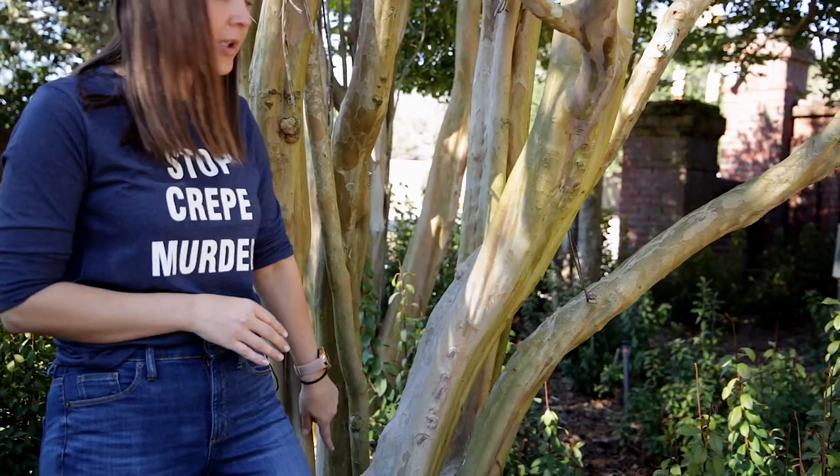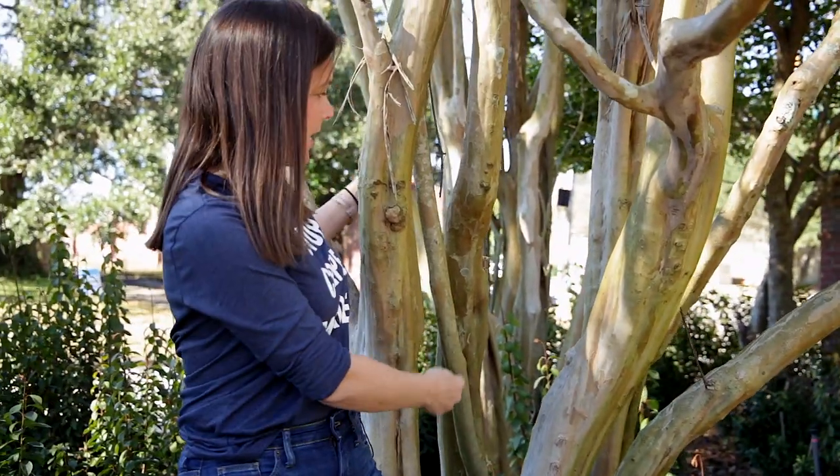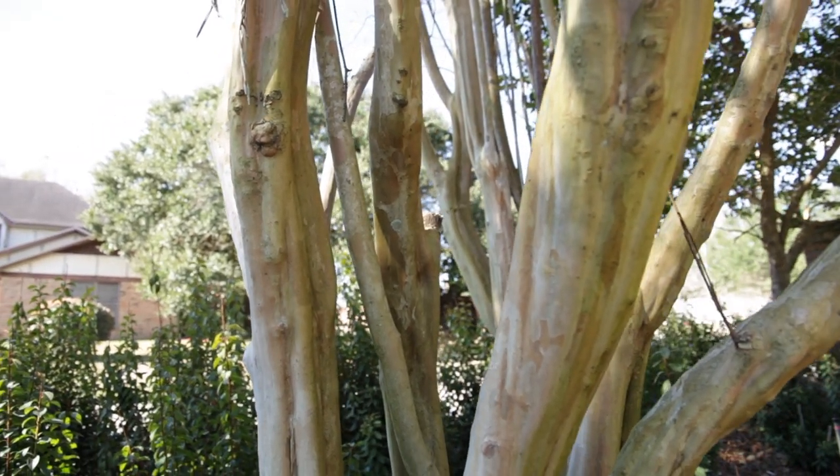Here are a few tips on what you can do if you want to trim your crepe myrtles. They're not meant to be cut at chest height — do not do it. Any trimming should be on little branches. You can see behind me there's a small branch growing up; you clip it all the way back down to the ground. Anything that crosses over — you can see how branches are crossing over — you choose one of those branches and bring it all the way down to the ground and cut it there. That's fine.